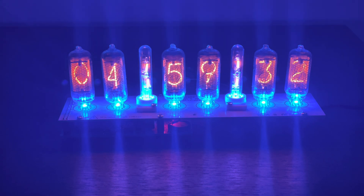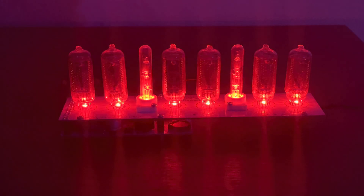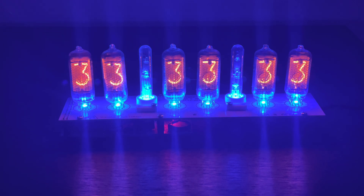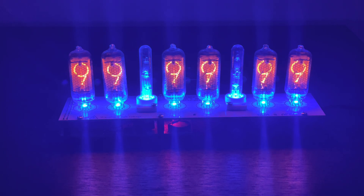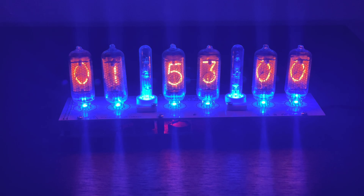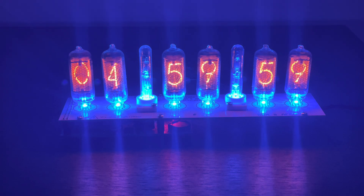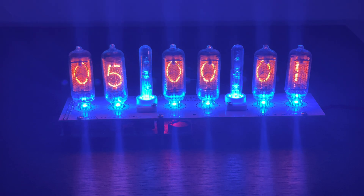I'll even show you the boot-up sequence. That's pretty cool. That's pretty much it for this clock.